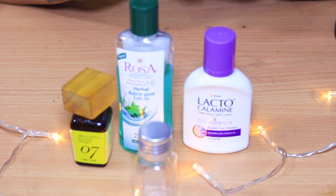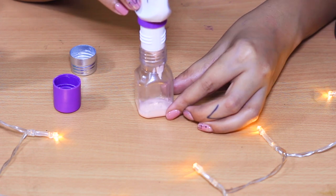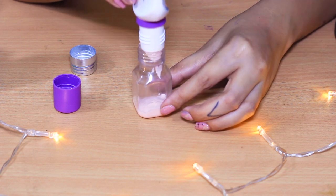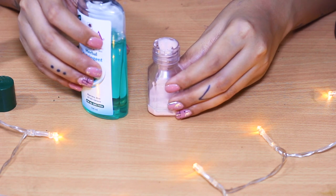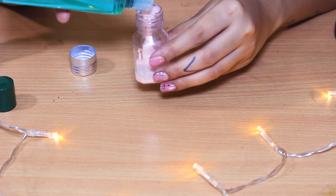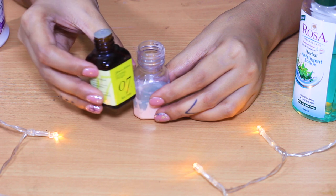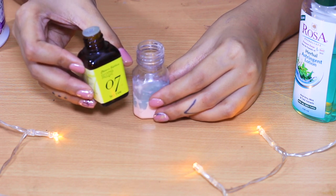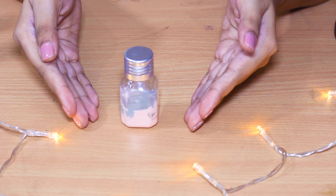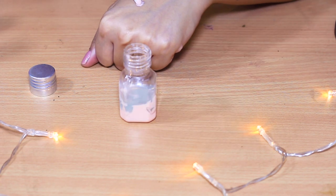You will also need an empty bottle to make and store your solution. First, add some calamine lotion into the bottle. Next, add the astringent lotion in roughly a one-to-one ratio — just eyeball it. Then add a few drops of tea tree oil, since we know it has antibacterial properties. And that's it — you have your very own pimple zapper solution! Just open the bottle, take a Q-tip, and apply it on your pimple.